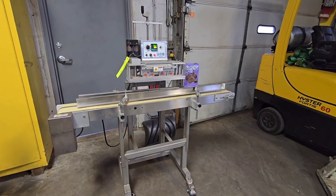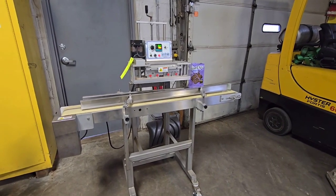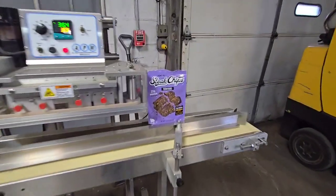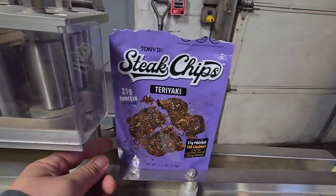This is item number 9206, APM Bag Sealer. We'll go ahead and run through a package of Tony B Steak chips, see if we can get a nice seal on it.